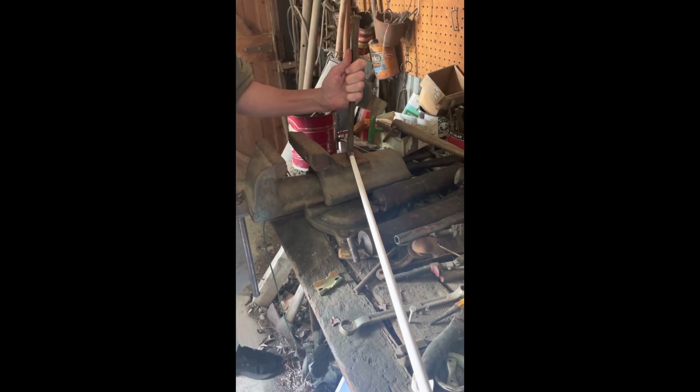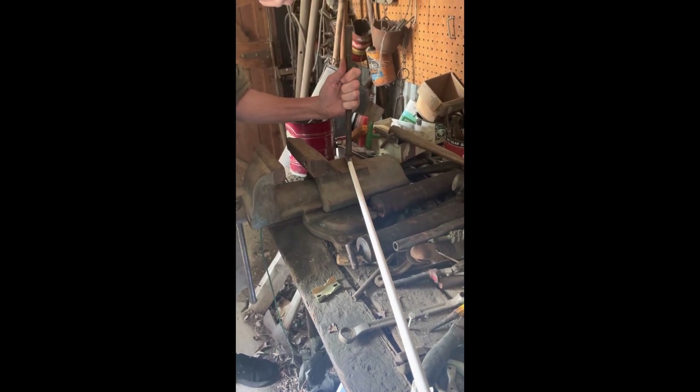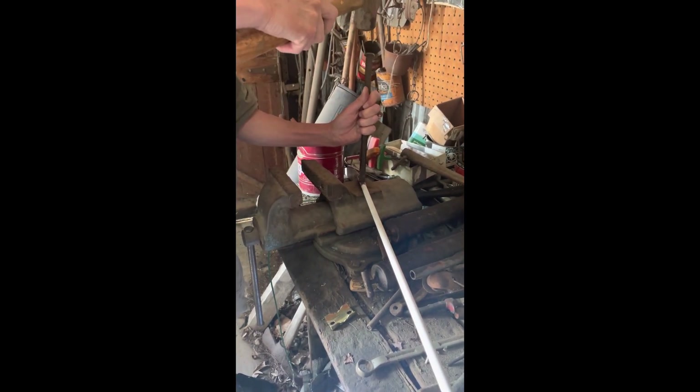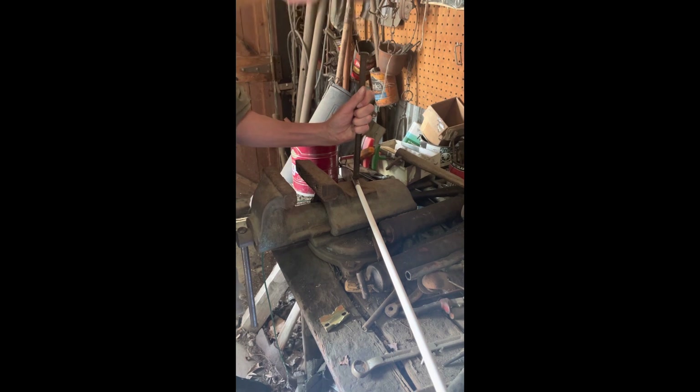I'm going to start on the bottom and we don't want to overdo this either because we don't want to crack our fiberglass rod. So I'm just going to pound it firmly a couple times, go back to that same spot, then move up a little bit higher. Then I'll spin the rod and do the same thing on the other side. At this point it should be pretty firm on there and all set and ready to go.